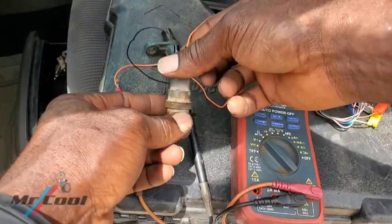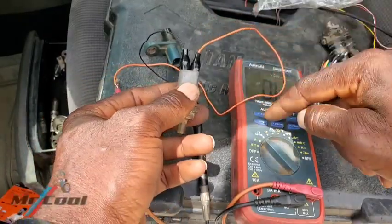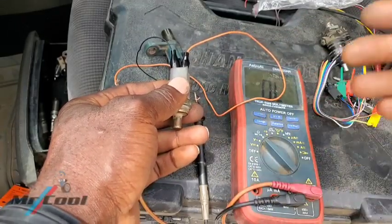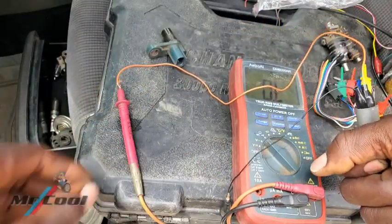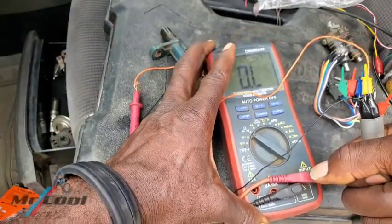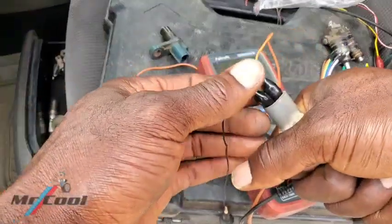And voilà — it's not giving any reading. Normally you can use a hair dryer or put some ice and dip the sensor into it, because there's a thermistor that changes resistance as heat is applied or temperature is increased or decreased. My hand is warmer than the outside temperature, so let me grab it a bit — let's see if it's going to do anything. But no, nothing. This one is defective.